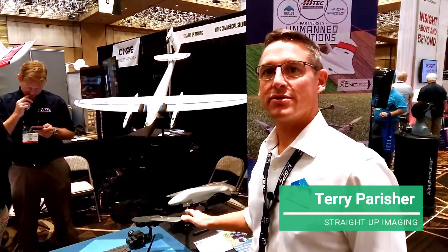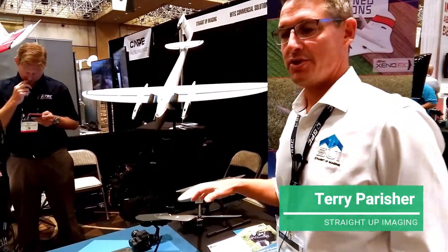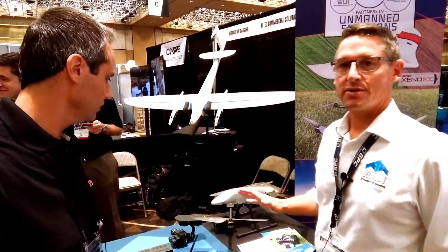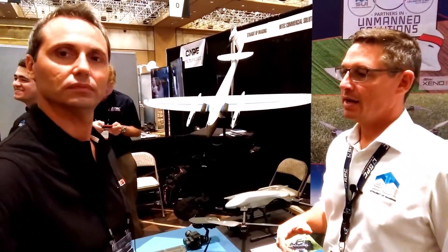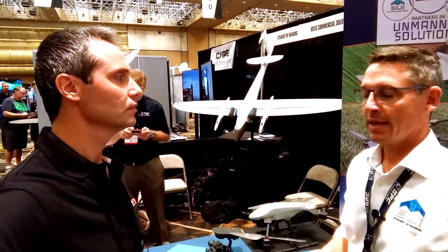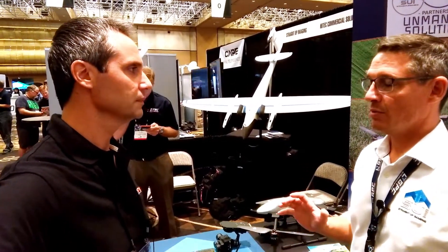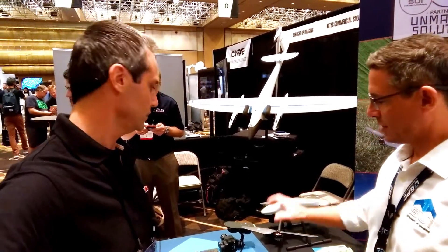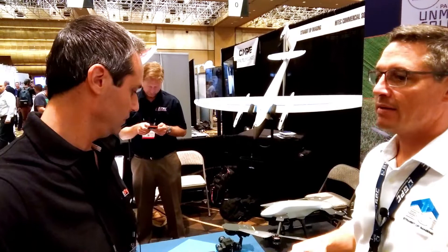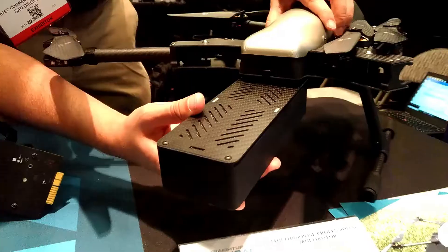We have the Endurance Unmanned Aircraft System here. The whole intent of the Endurance Quadcopter is to ensure that we have a more useful tool for the professional user with modularity and upgradability. We wanted to make sure, even with the development of our Ground Control Station software, that the user can use it with minimal effort and as much autonomy as possible.